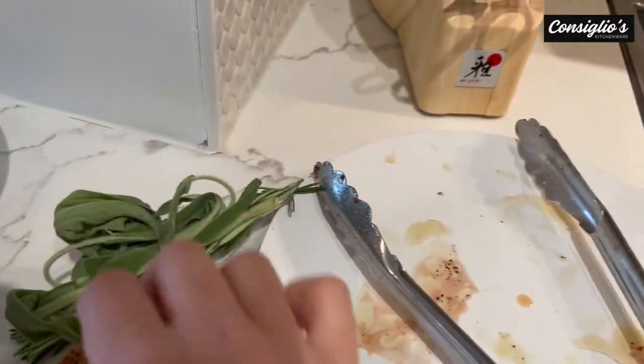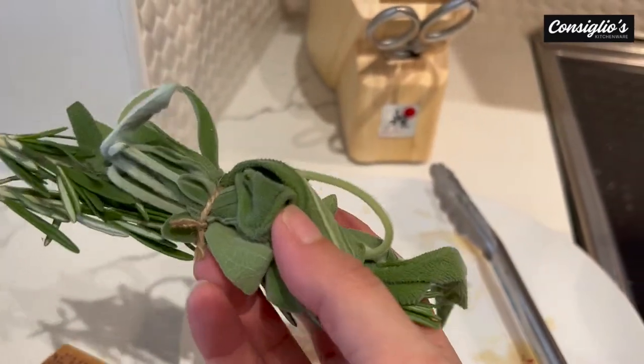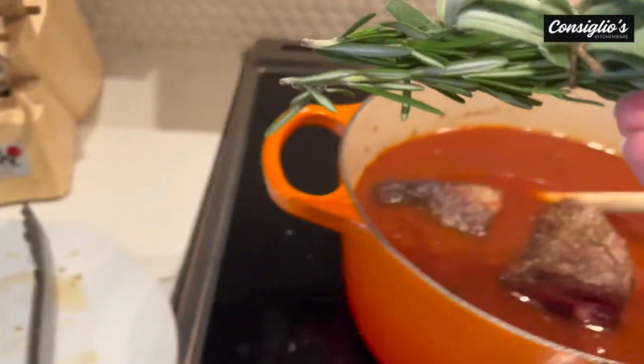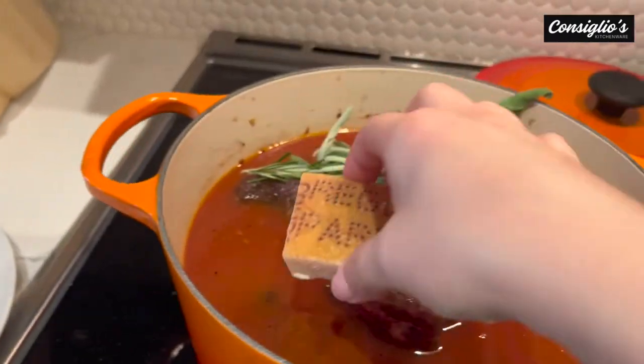To add an extra boost of flavor, we've got our bouquet garni. I've got rosemary and sage — fresh — I've tied it up so it will be easy for me to take out later. And the rind of a piece of parmesan — we're going to also add that in.